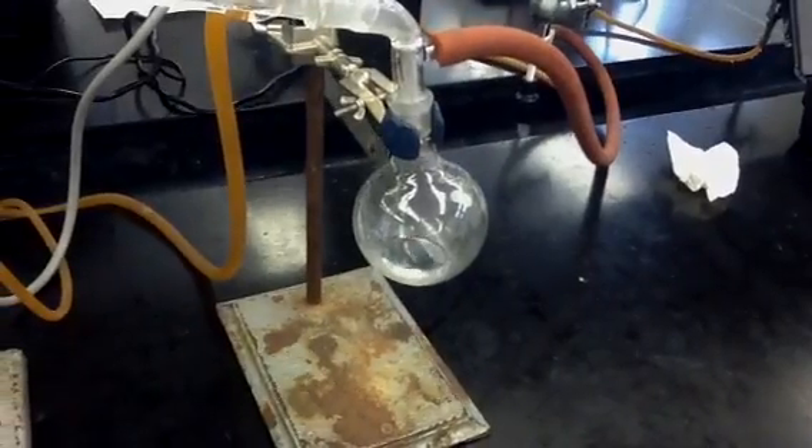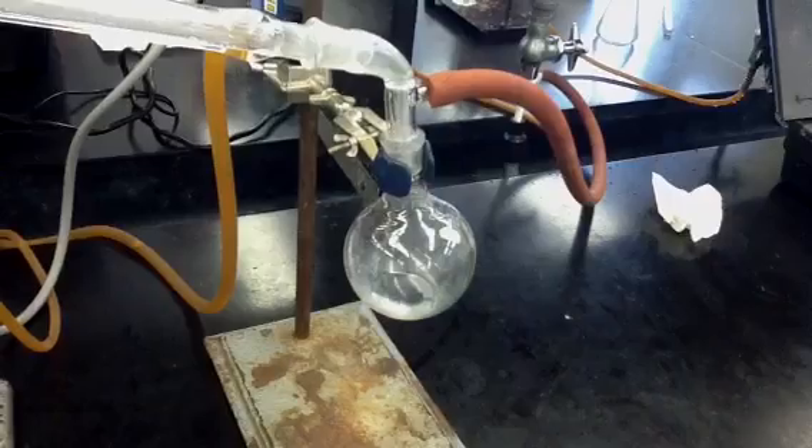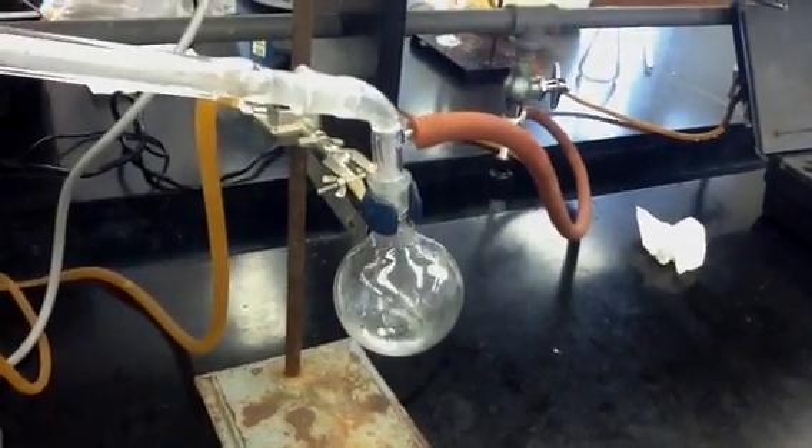One thing I forgot to mention is when you turn the aspirator on, make sure to turn the water on all the way to create maximum vacuum, because otherwise the experiment will take way too long to get done.